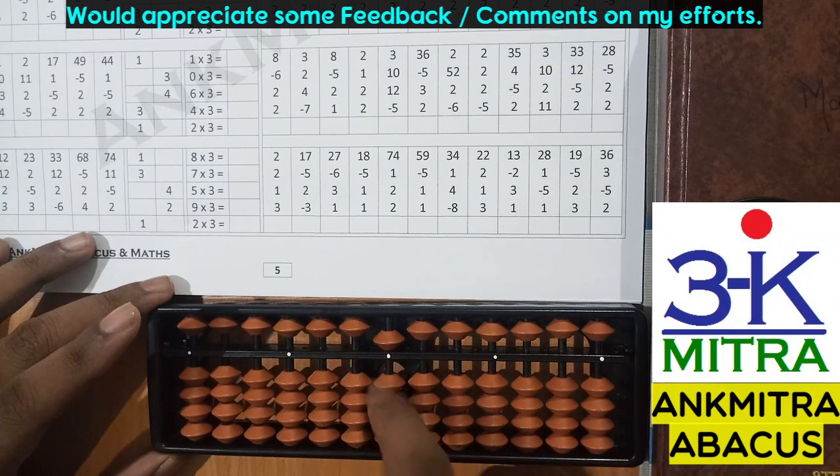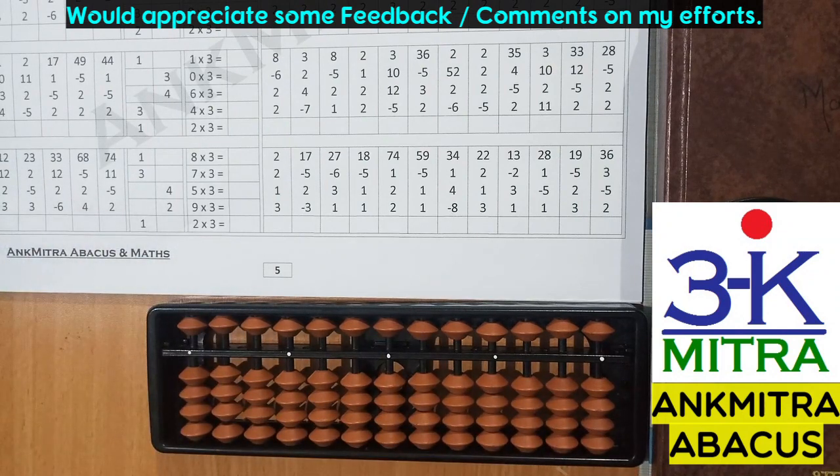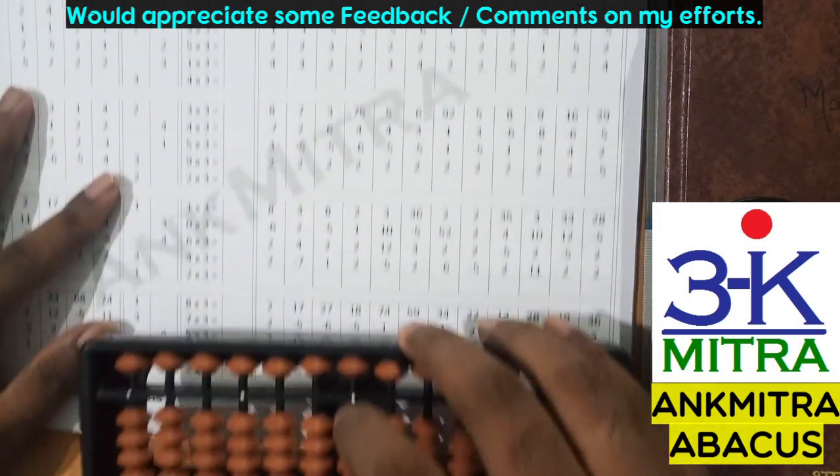So in this way we have seen 5 examples each of plus 1 addition and plus 2 addition from my workbook. In the next video I will cover a few examples for plus 3 and plus 4.